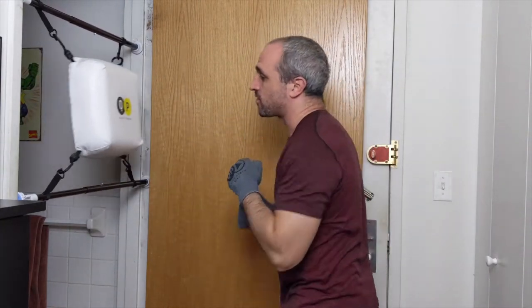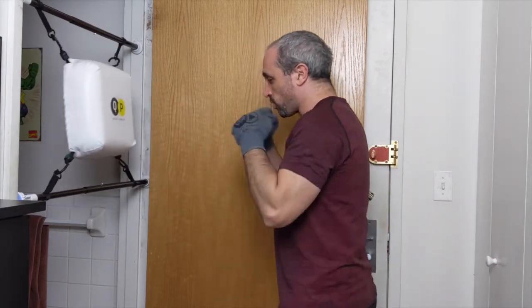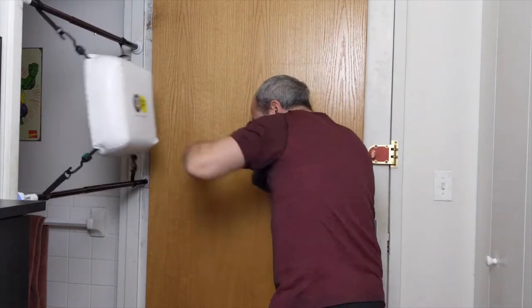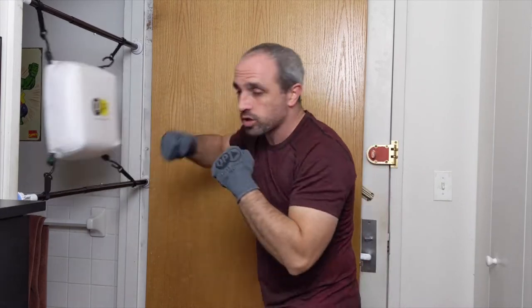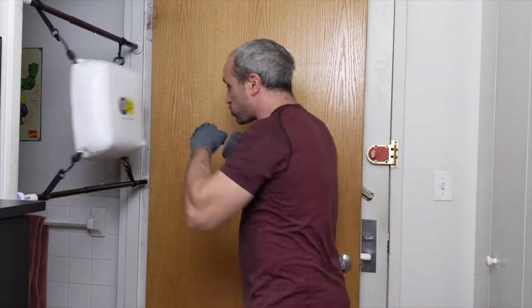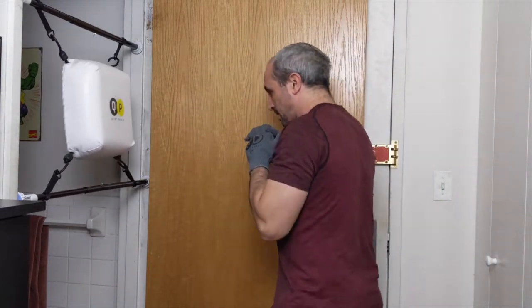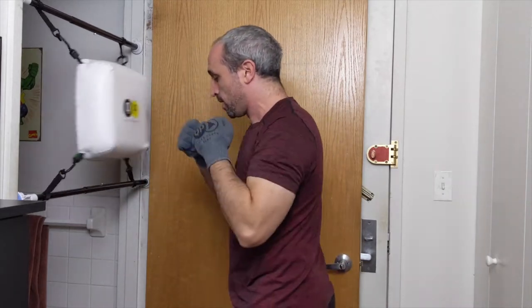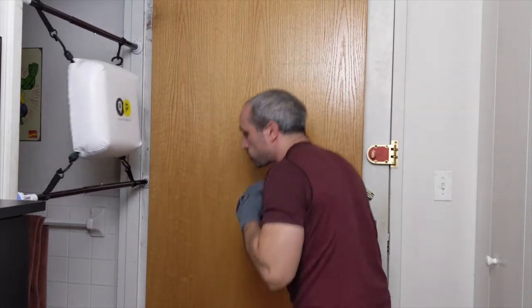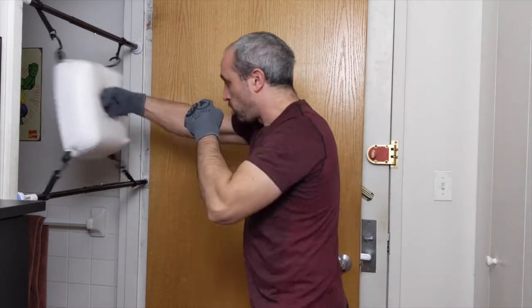Let's take the jab with the head move. Hit the jab, head off the line — notice I'm really working on that snap with the punch. Hit the jab and then come back with the cross, so that one-two. Now let's hit the one-two and then weave, weave — getting the legs involved. Hit the one-two, bend the knees, bend the knees.